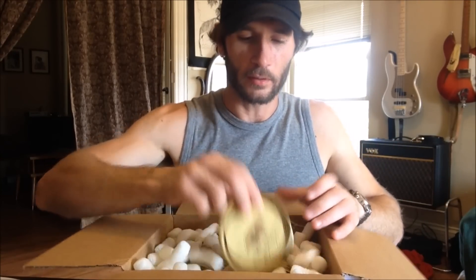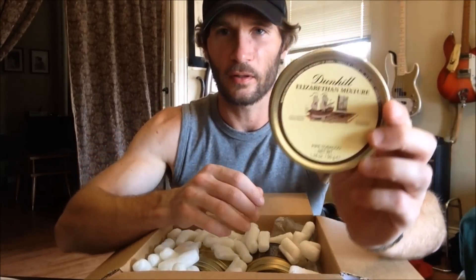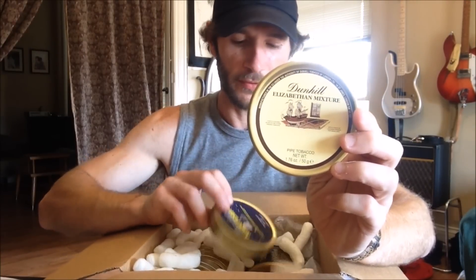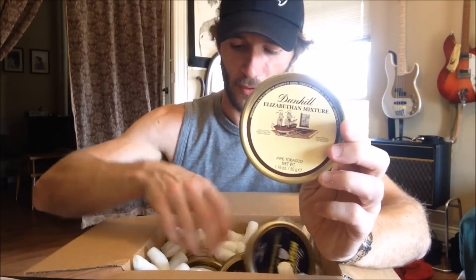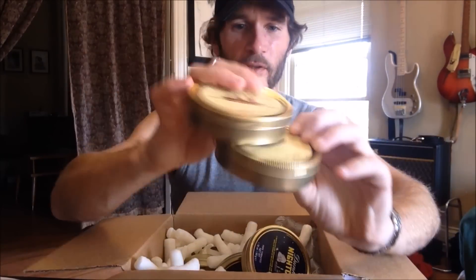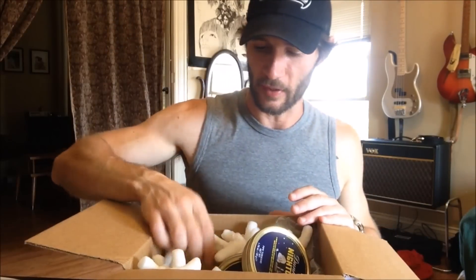Now we're getting to some interesting stuff. A tin of Elizabethan Mixture — you can never have too much Elizabethan Mixture. And another tin of Elizabethan Mixture, because you can never have too much Elizabethan Mixture. One of my favorite tobaccos, something that I always have on hand.